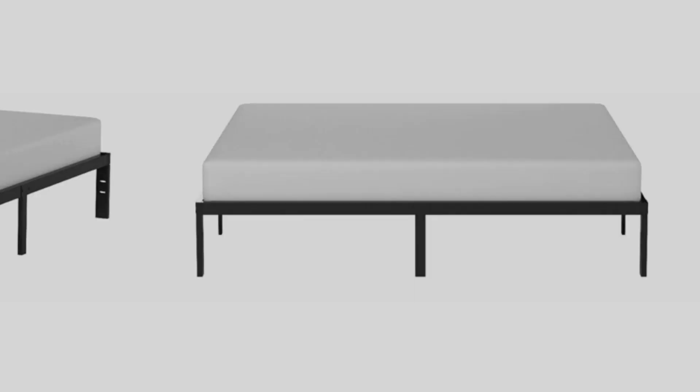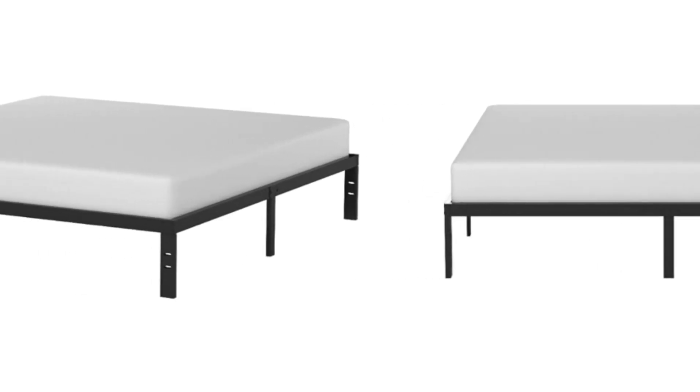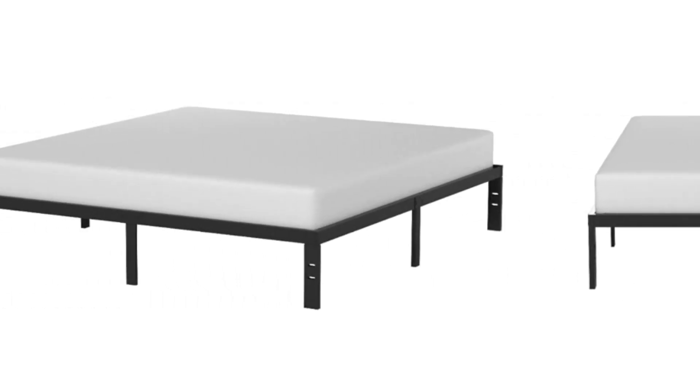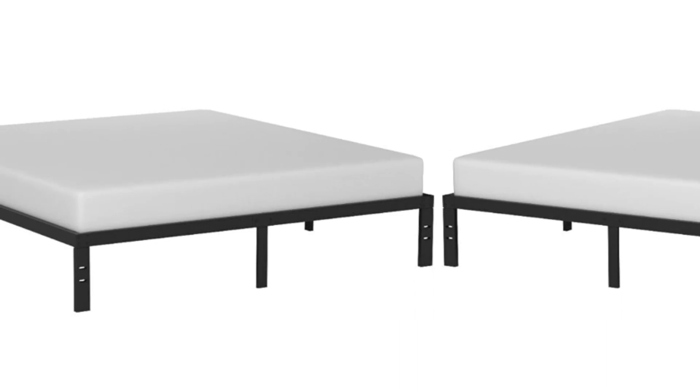Key features include: thick steel construction, steel slats for added support, a 5-year warranty, easy assembly, and room for storage underneath the frame.